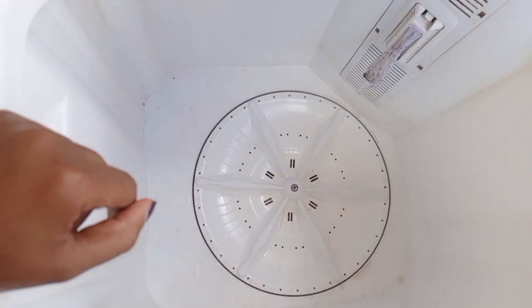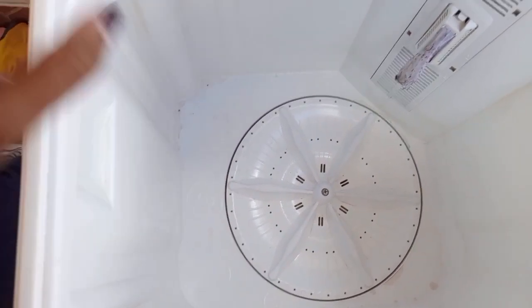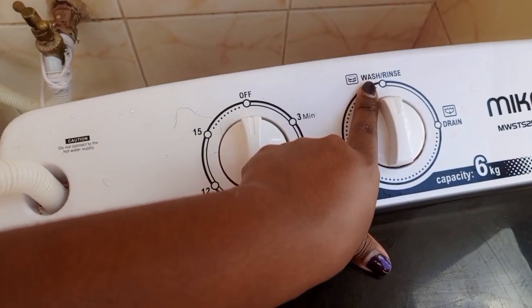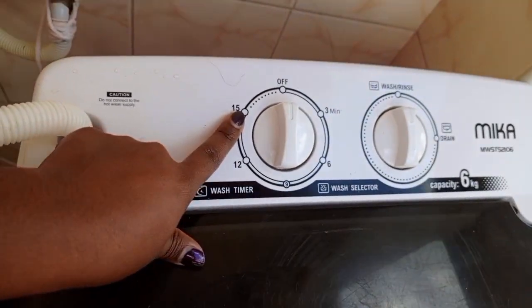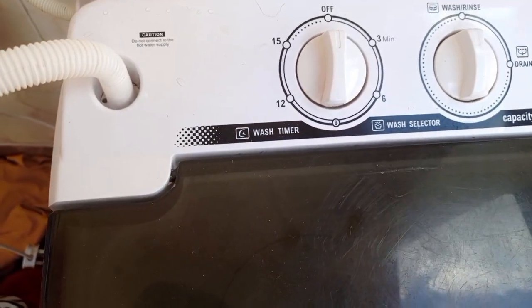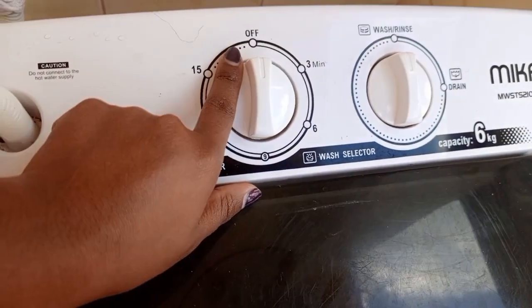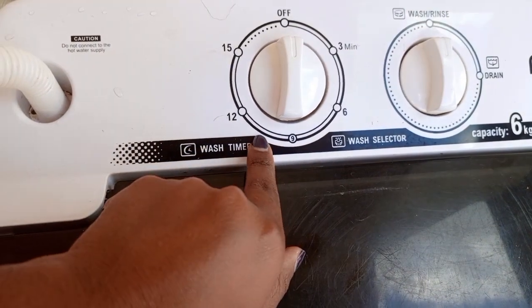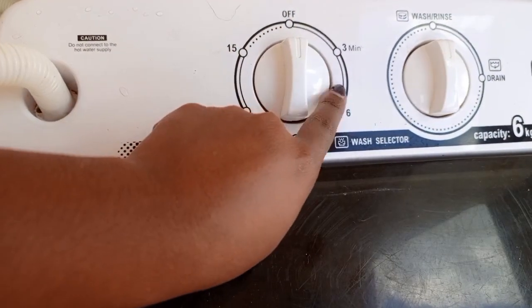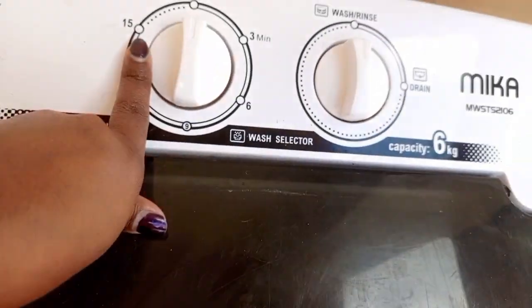This is a manual washing machine tub — it doesn't spin, it only washes and rinses. When it's in wash mode, it washes without removing the water. The maximum timer is 15 minutes, and it counts down to off. For light loads I set 6 minutes, for heavy loads I set 15 minutes.